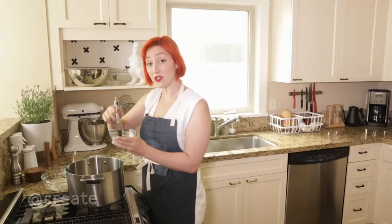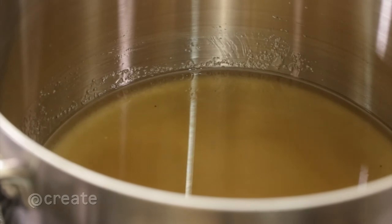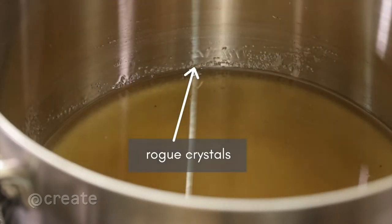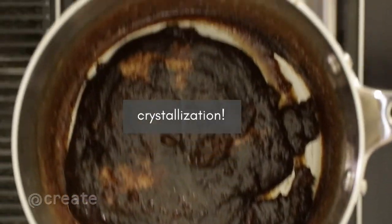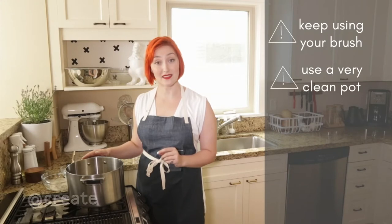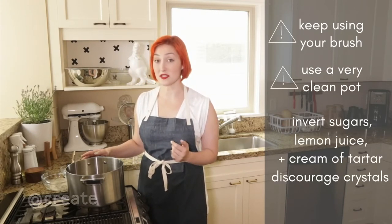Then use a pastry brush dipped in cool water to clean the sides of the pot. Why? Because rogue sugar crystals on the side of the pot can encourage more crystals to form, hooking on to each other in a chain reaction called crystallization. That's why it's so important not to stir your caramel. If you do need to stir or swirl, use your pastry brush to continually clean the sides. Adding an invert sugar like corn syrup will also discourage crystals from forming.